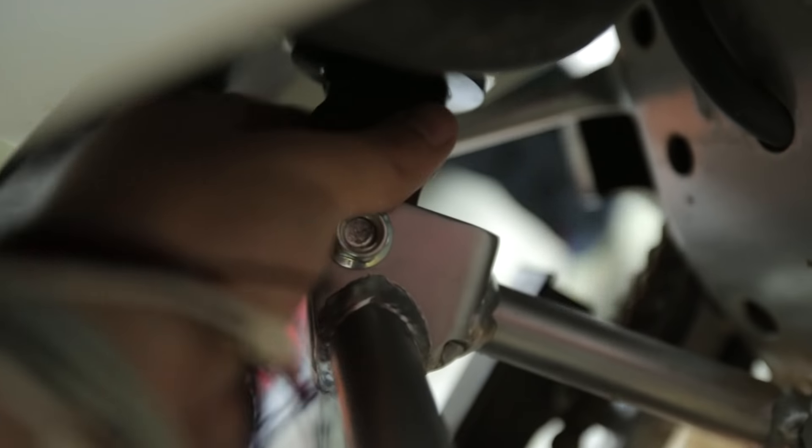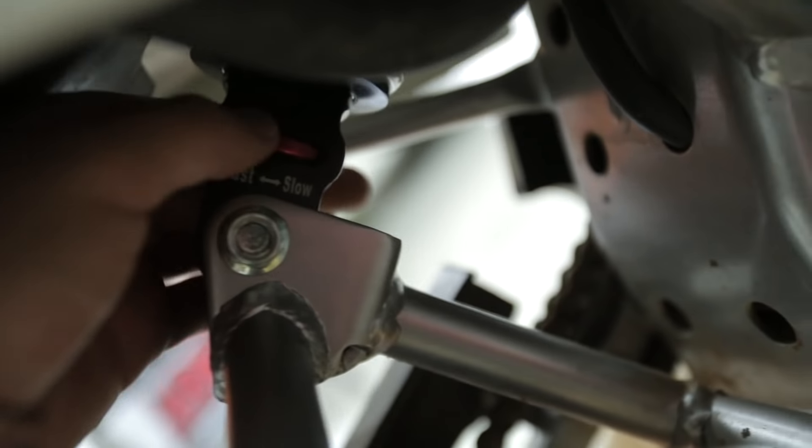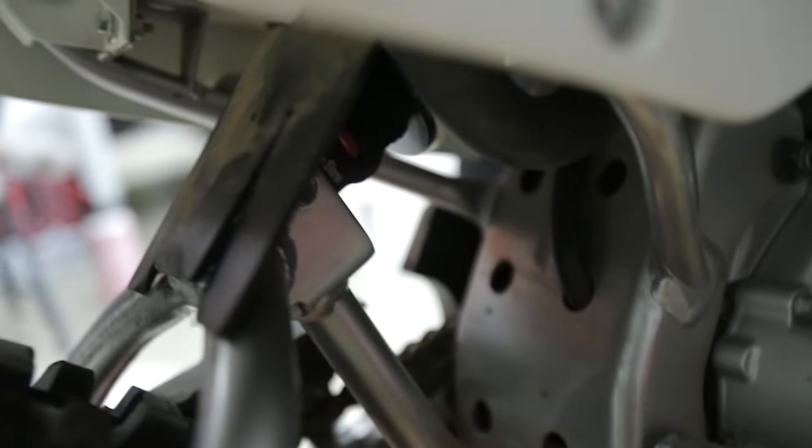So we got it on, and the cool thing about this one is you can adjust it. If you want a fast rebound, go this way; if you want it slow, go that way. I'll have to mess with that later when I'm riding it because I don't exactly know yet. Got the rear shock on.